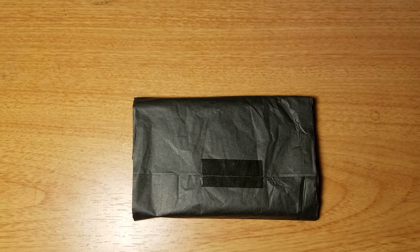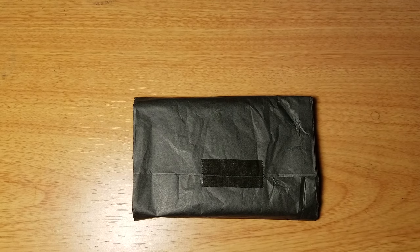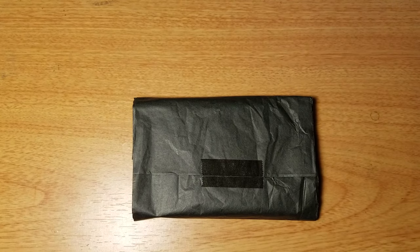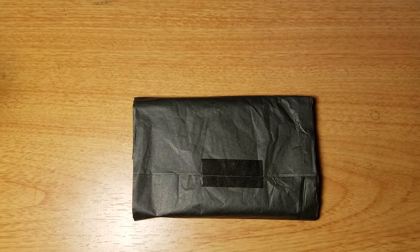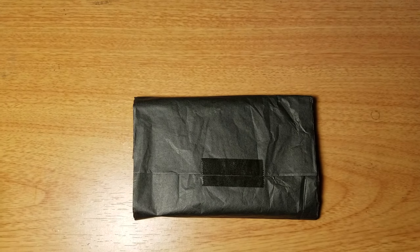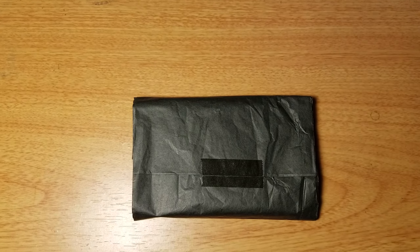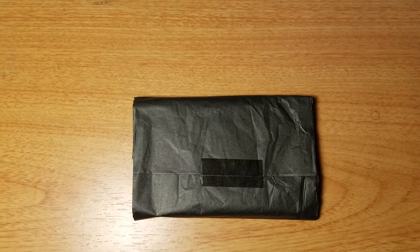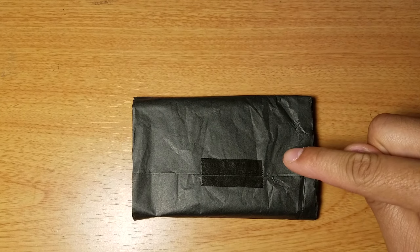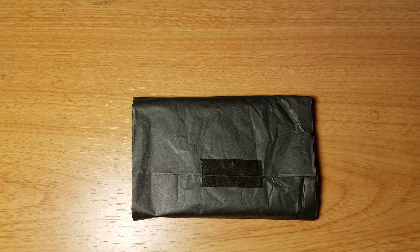Back again with another video — well, not really. I'm actually just continuing a review but wanted to make a separate video just for this wallet. I didn't want to do a combined review or unboxing with the five card holder and the slim wallet.